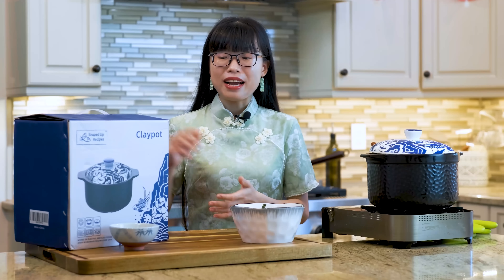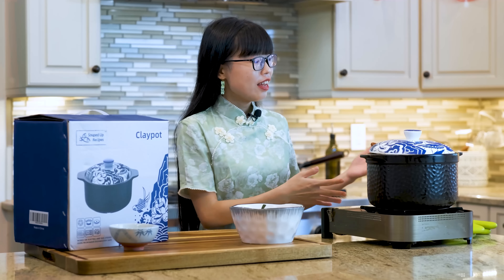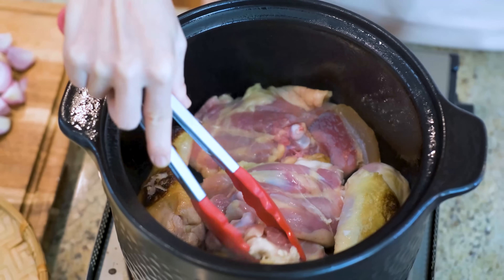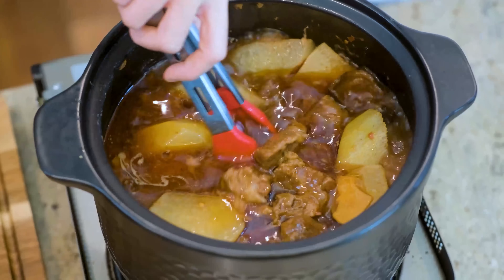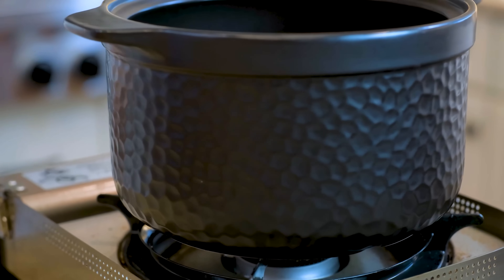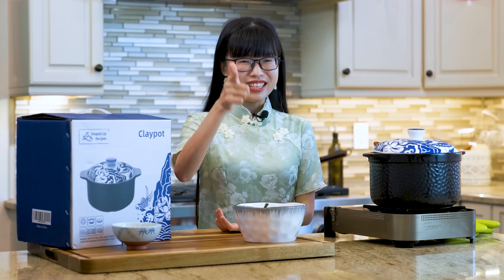This video is sponsored by Souped Up Recipes Clay Pot. It may sound new to you, but clay pot is a traditional cookware in Chinese cuisine. It has a high heat capacity — the material retains the heat, then redistributes it to the food slowly and evenly. The heavy-duty wall allows for better browning, and you can maintain low and slow heat on the stovetop or in the oven. I love the blue top and the hammer design. It functions as a beautiful serving piece that keeps the food warm on the table. If you want to buy it, the link is in the description. Go check it out. Thanks again for watching and I'll see you next time.